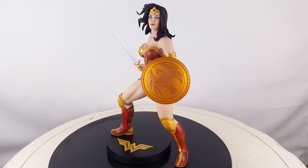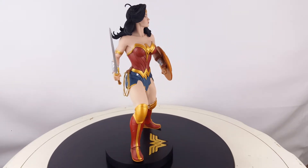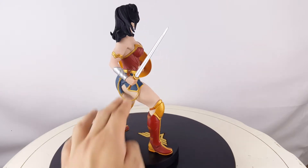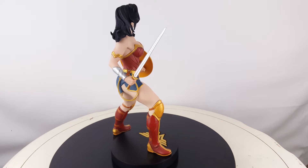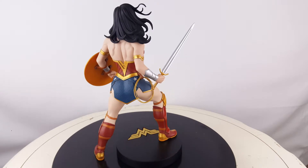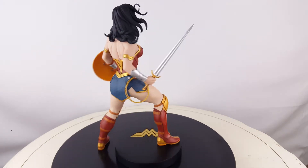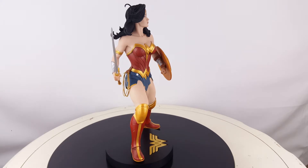Swapping over to the left side, you can see her sword. The sword actually comes off her hand — you just plug it in and that's pretty much it. We also have the lasso, which is quite detailed and looks like an actual rope. I like the little detail on the side where it clips onto her belt and clips onto the lasso itself.